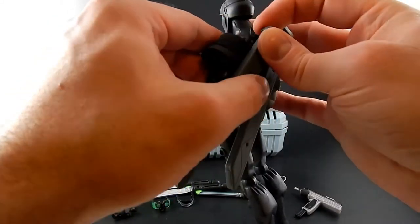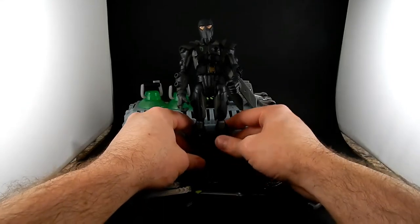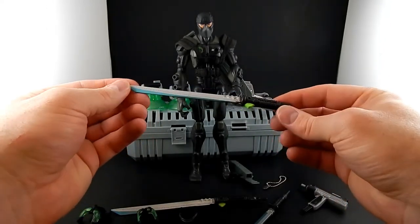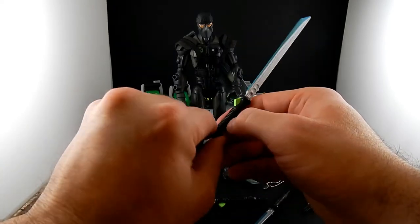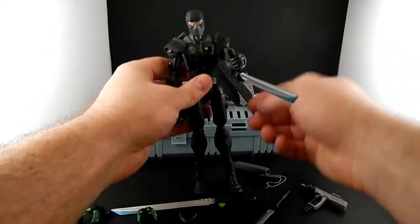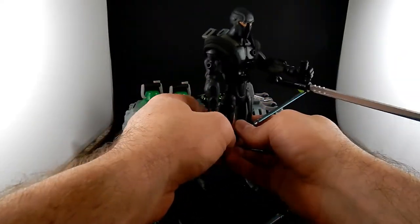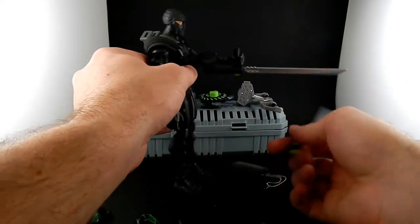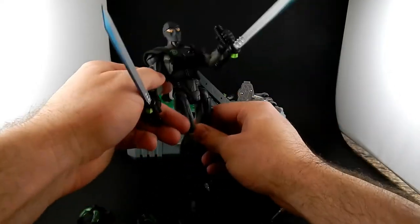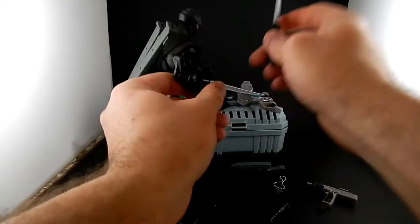The harness kind of gets in the way but it moves okay. So now he's got two scabbards. He's got two of these nifty tonfa katanas. They have a fold-out handle so you can hold them like a tonfa or as a sword. Pretty much every Snake Eyes in the line, if he comes with this sword, they're the tonfa-katana blend. So you can sort them up different ways. These fit back in the scabbards.